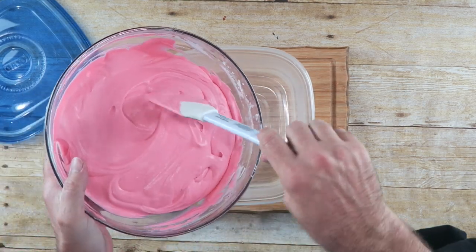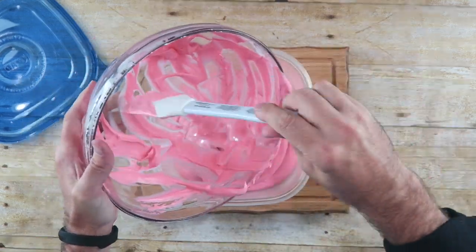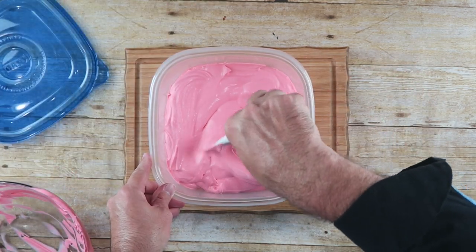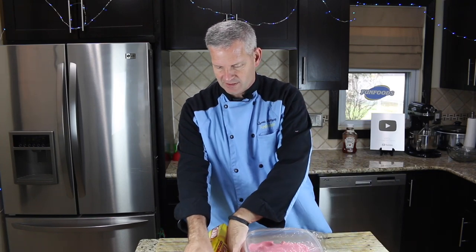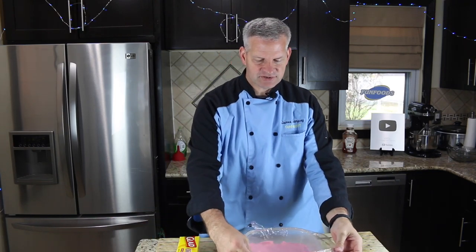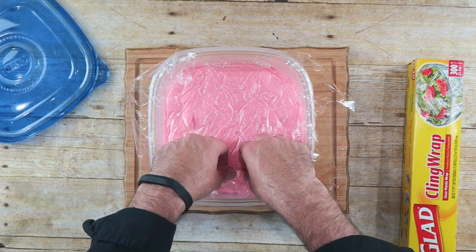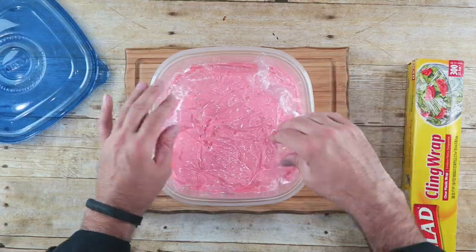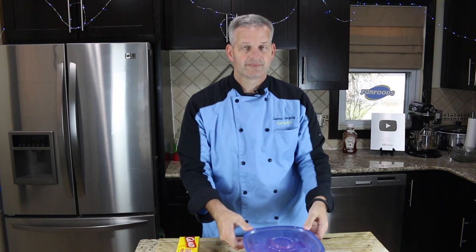I've got my freezer safe bowl out. I'm just going to add this in there and spread it out nice and even. Next, we're going to cover it with plastic wrap — it helps prevent it from getting freezer burned, as I've shown in my other ice cream videos. Just push it down all the way into the ice cream itself, and then cover it with your lid. Into the freezer it goes.